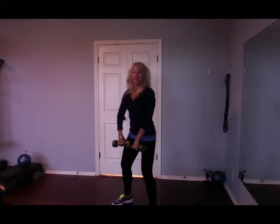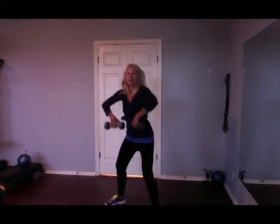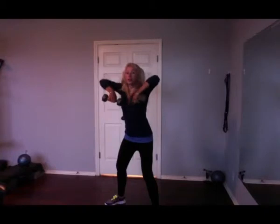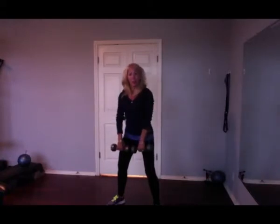You can stand like this or straddle, it doesn't matter. Nice easy grip on the dumbbell, let it hang in your fingers. We're doing rows — just row those up real close to your body. Lead with the elbow and down. Exhale up, inhale down. Row and then unrow, so to speak.